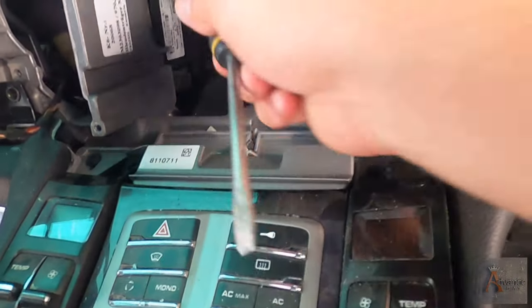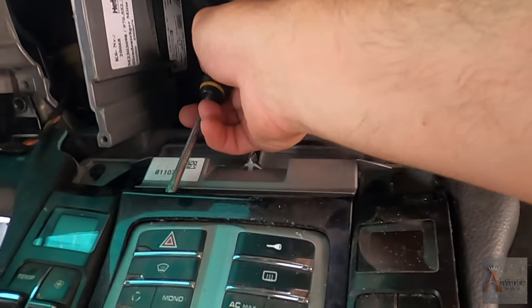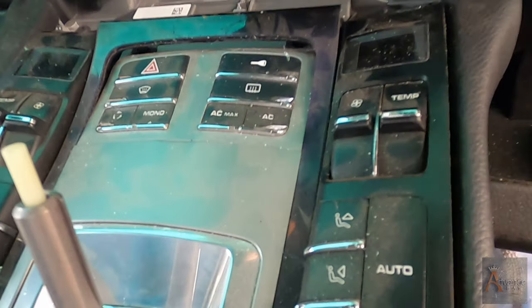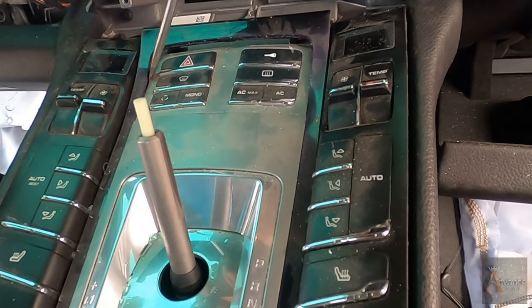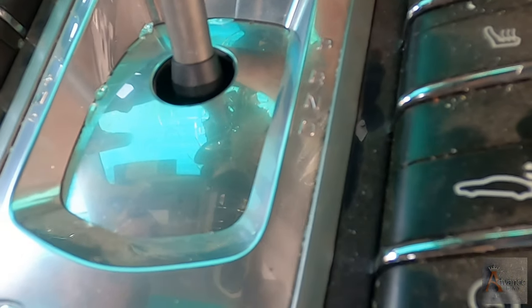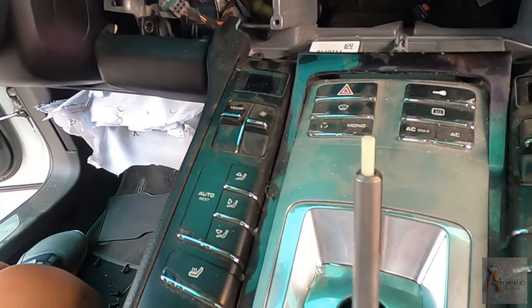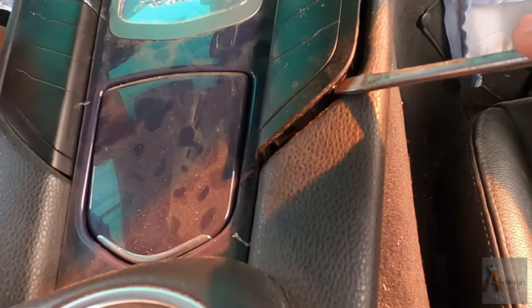The only thing I think we need to do is probably take this center piece right here. Oh, maybe. There's a couple of screws. Right around the shifter, we have this trim, the bezel. I'm not sure if it's going to... you might break it. We might break it. I don't break it. See what I'm doing? I'm pulling this side out.